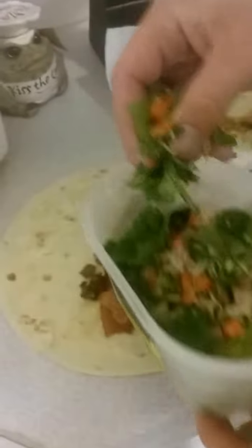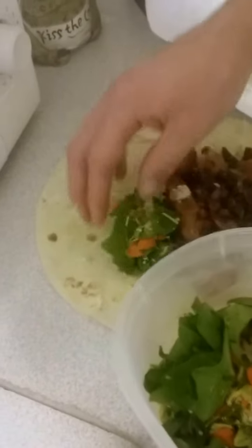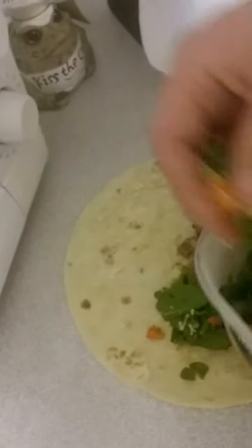Looks so yummy. Now we're going to get our vegetables here — right here. We're going to take this and just line it right along here. Going nice and yummy.